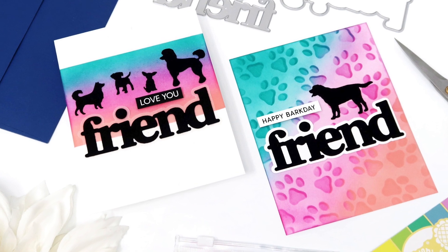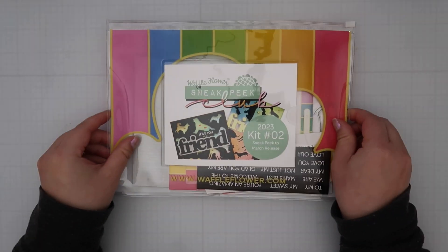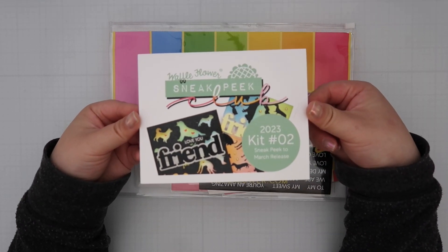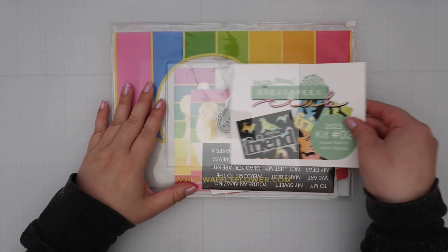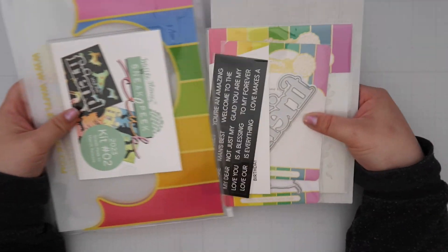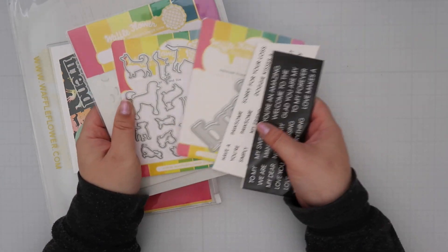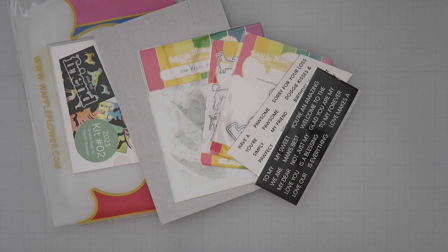Hey crafty friends, it's Genie, and today I'm sharing a card I created using the Waffle Flower Sneak Peek Club kit. This kit is a monthly subscription service that allows you to play with items from the upcoming Waffle Flower release. For example, if you were already subscribed, this club kit would have shipped to you at the beginning of February, about a month out from the March 5th release date. It's a pretty cool concept and I don't think any other crafty company has done this.